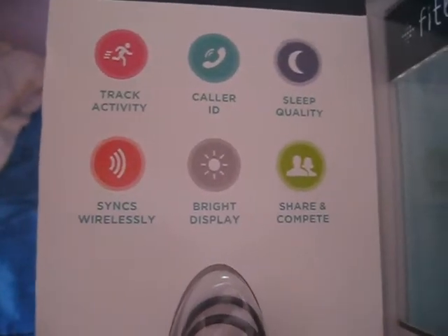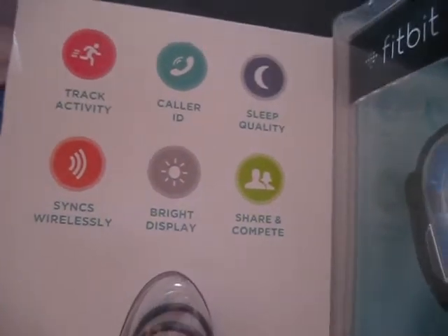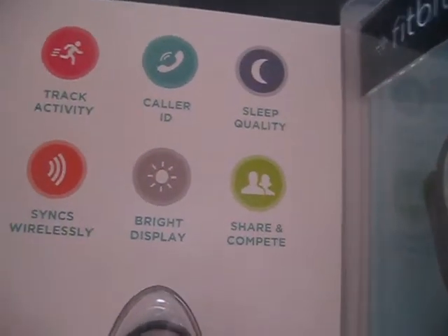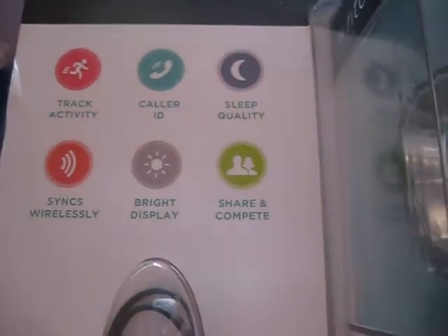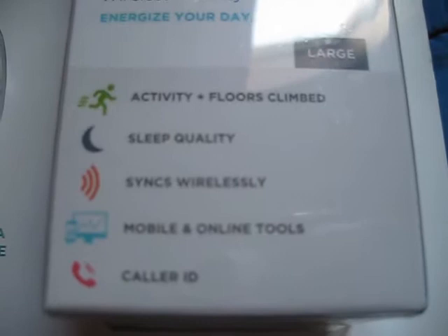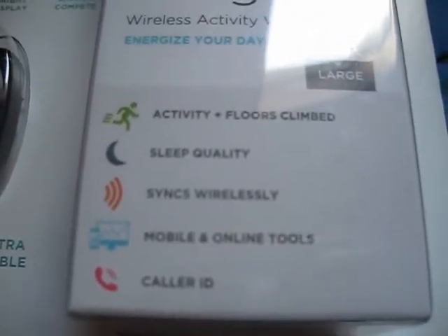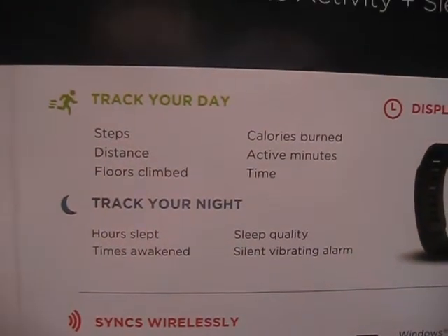You can sync wirelessly to your computer or to your phone. It shows on your phone what's going on with your body. The box lists: activity, floor climbing, sleep quality, wireless sync, mobile and online tools, and caller ID.